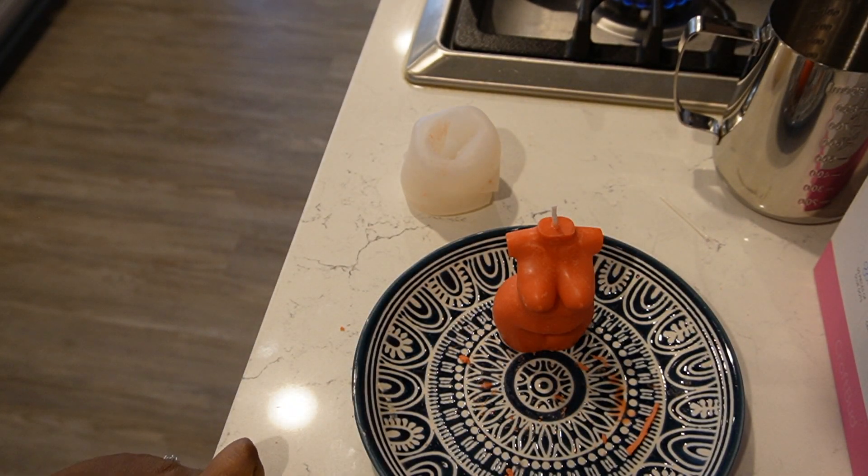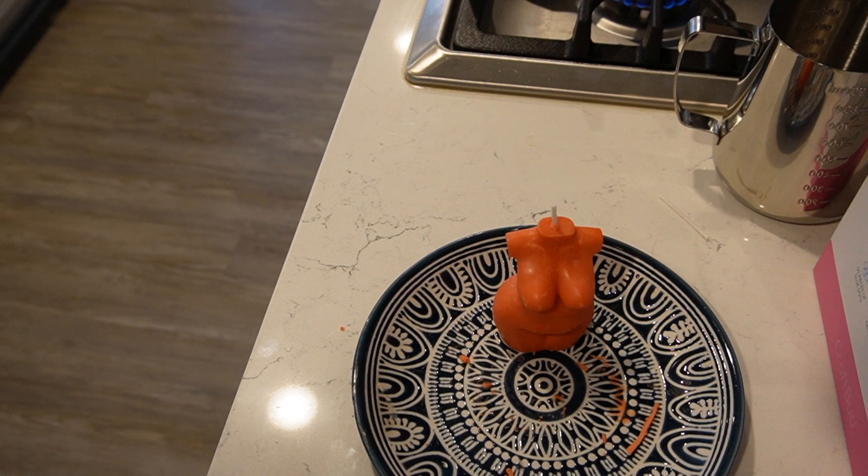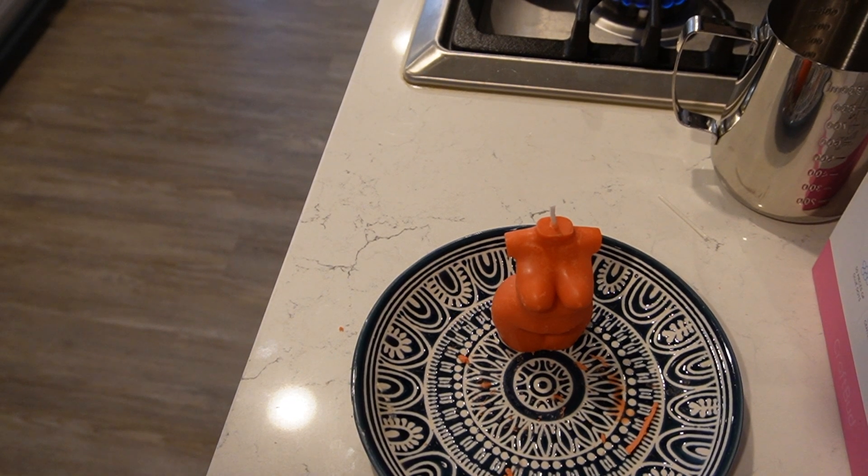I hope you guys enjoy this DIY. Let me know down in the comments if you want any other DIYs or any other content that we can make where you can do it yourself. Bye guys, bye!